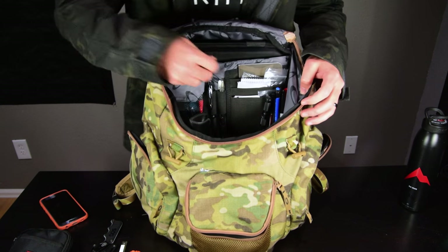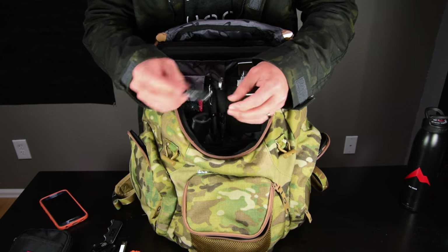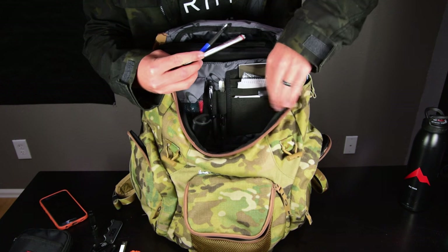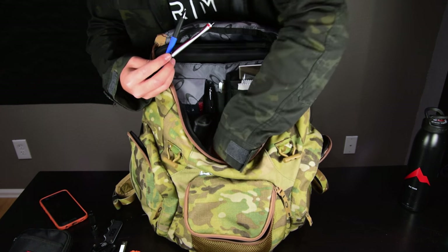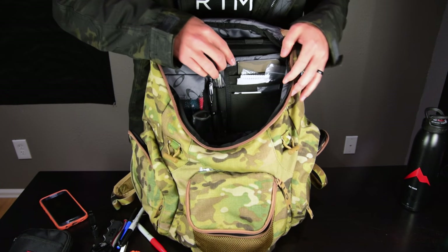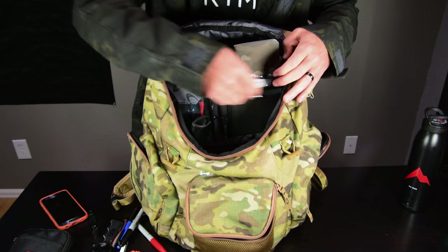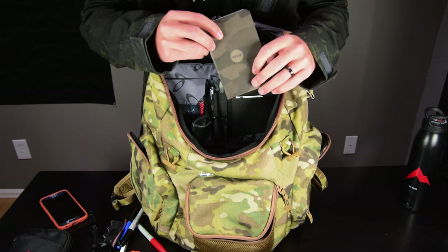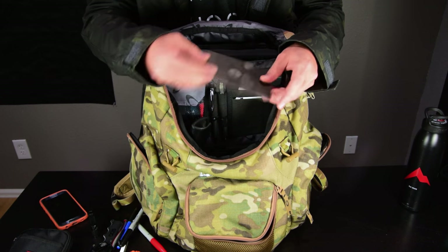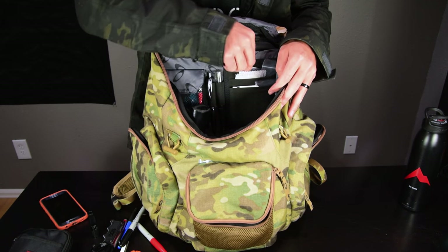I also have a flashlight — a Maratac AAA — tiny, bright, awesome little light. Some other miscellaneous pens, a Sharpie red pen, and a couple of Sharpie markers I keep in here at all times. There are a couple of thin pockets where I keep a notepad — a Stealth Cam type. I rarely take notes with pencil since I usually have my laptop, but it's in there.